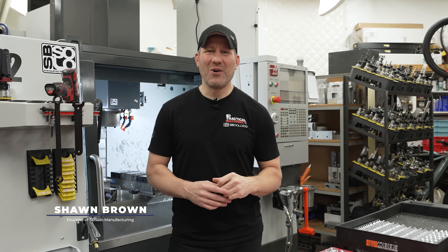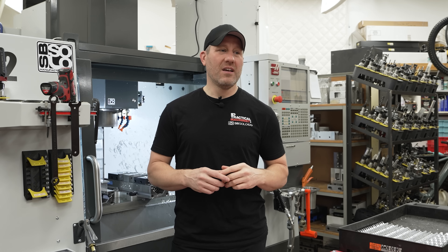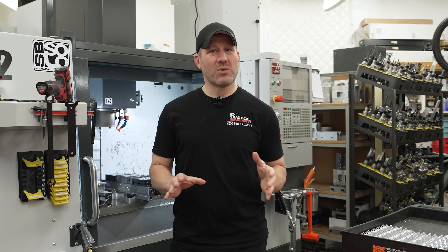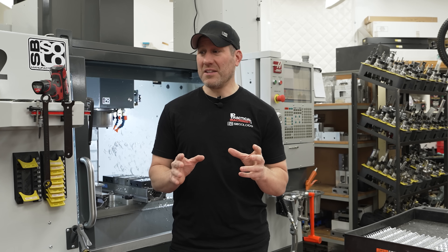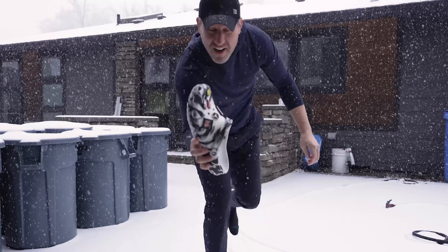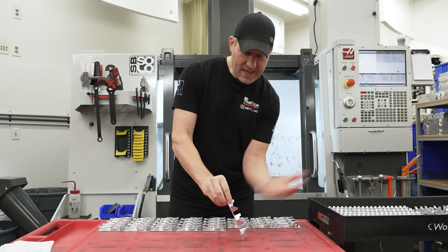Hey guys, Sean back here from SV Soto, and I'm going to tell you guys a little story, especially for you young kids out there getting into machining. When I was younger, I had to walk to work in the snow barefoot, but the worst of it was I had to cut my parts apart with a bandsaw. But in this modern time, I can wake up, put my slippers on, walk 10 feet, and fire this bad boy up. It's called a CNC — Crazy Ninja Cutter. Hi-ya!